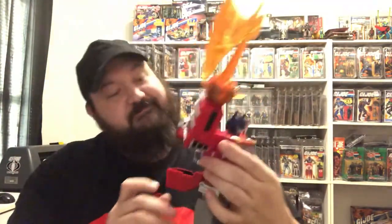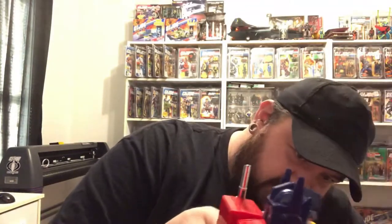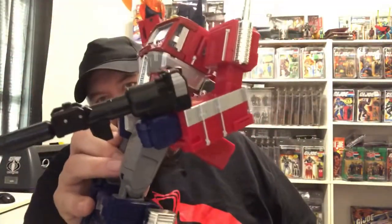Now we have robot mode Optimus Prime — the MPP-10. Points of articulation in the hands: these three fingers all move on one joint, and the forefinger is on two joints and will move all the way down. These fingers will also move to make a fist, which is supposed to hold the axe. There we have it — his energy axe. We'll put his gun in his other hand to show that the hand clamps down on it nicely and he holds it just fine.